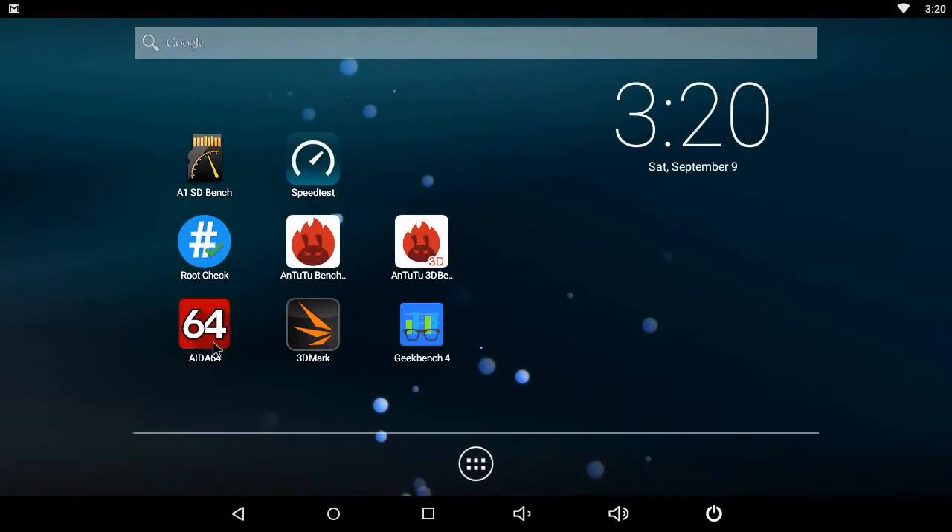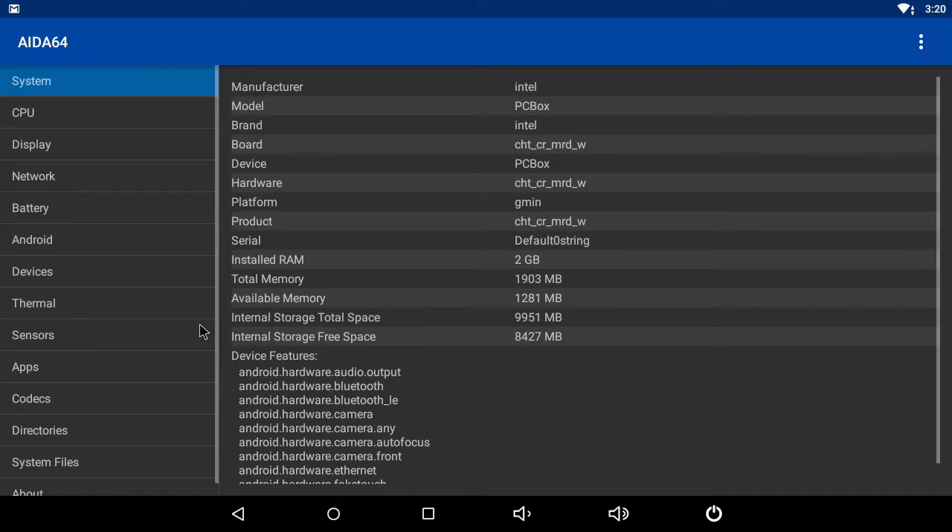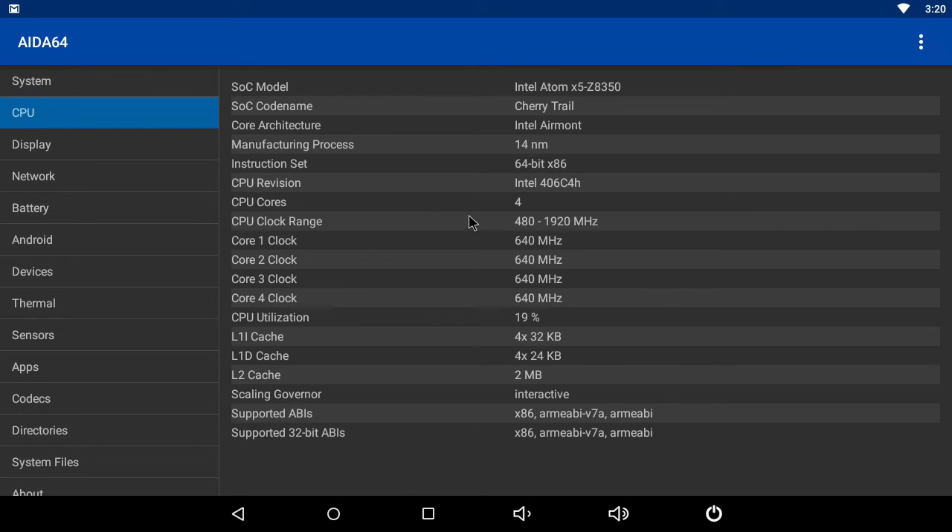Now at the Android operating system, let's take a look at some system and hardware information. Under system information, it shows that the manufacturer is Intel and the model is the PC box. The box has 2 GB of DDR3 RAM. Below it shows the remaining memory and internal storage from the 10 GB assigned to this partition, after the operating system and the apps installed on the box. Under CPU information, it shows that the CPU is a 64-bit quad-core Cherry Trail Intel Atom X5 Z8350, running at 1.9 GHz in this partition.